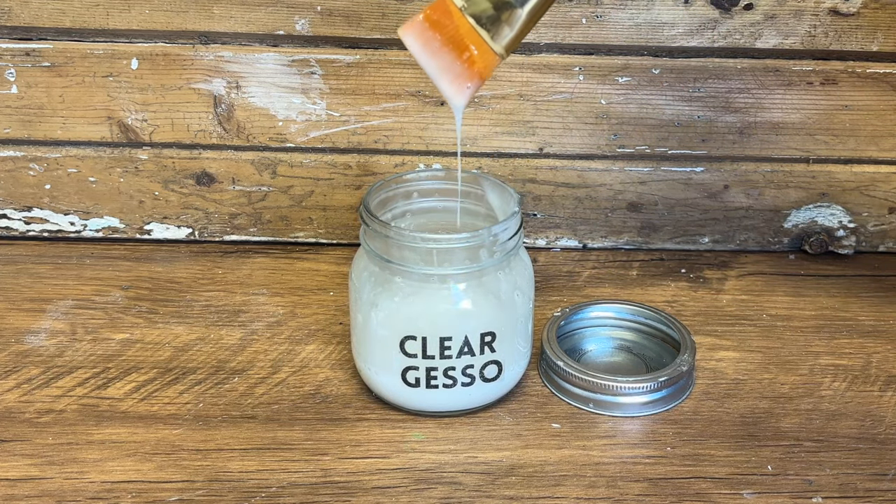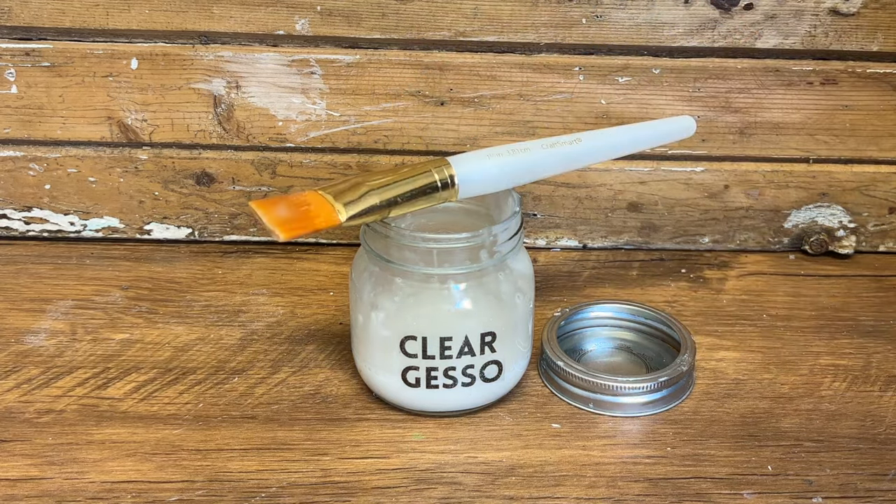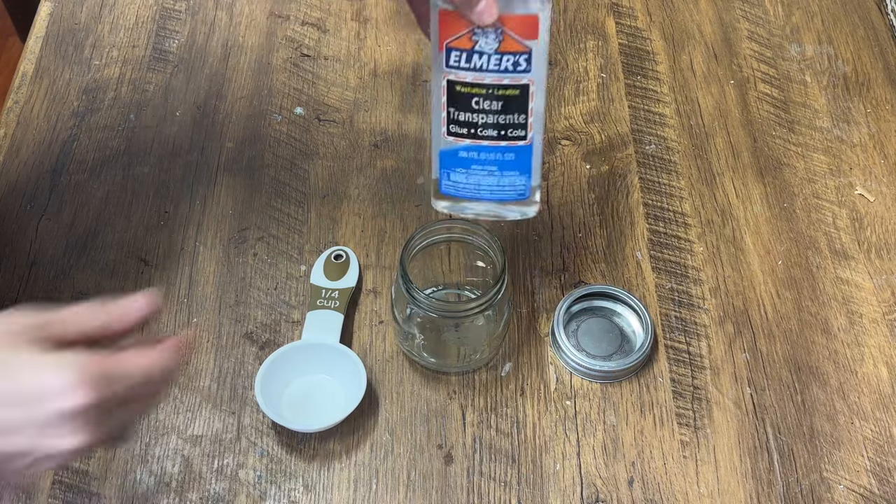Clear gesso lets a surface show through in your painting. It's good if you want the original surface to be part of your artwork, or if you want to add paint without changing how it looks too much.